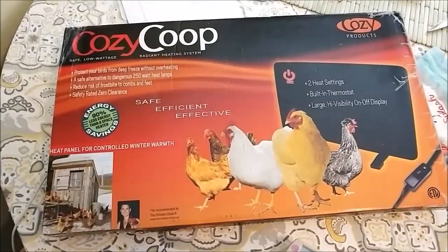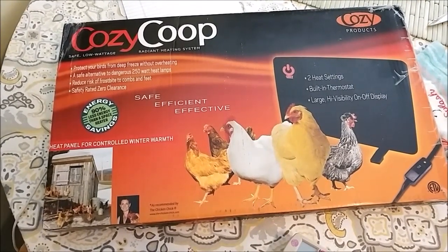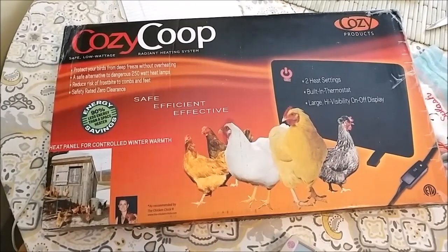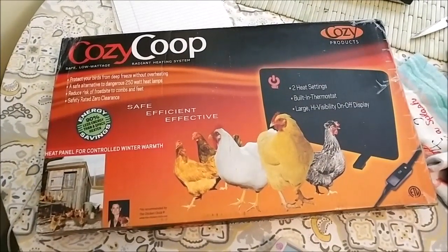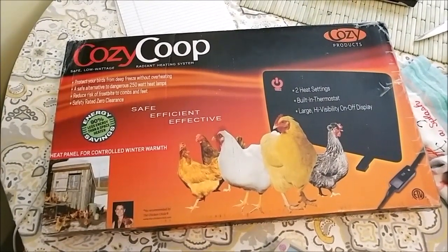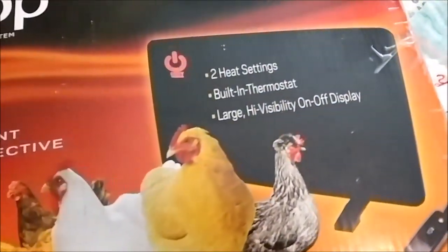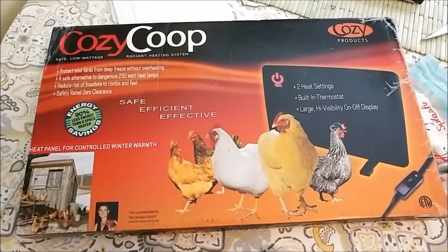Personally I'm opposed to chicken coop heaters because they cost money and are just unneeded. But I'm going to give you some data and you can judge for yourself. We're going to look at a few things in this video: the power usage on both heat settings, how hot the actual surface of the heater gets, and a comparison of the inside and outside temperature of the coop.